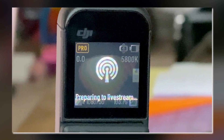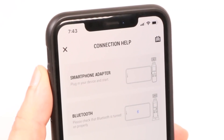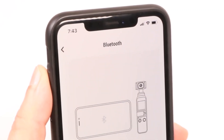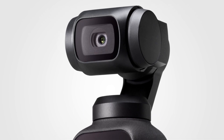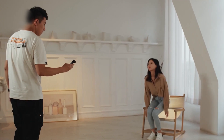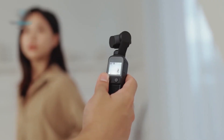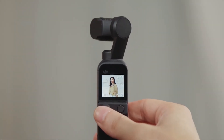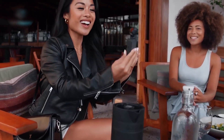The current live stream feature on the Pocket 2 is seen as impractical by some, so a more efficient software solution that integrates seamlessly with other devices would be highly appreciated. Imagine using your Pocket 3 as a webcam with ActiveTrack during a Zoom call, for instance. Although some of these capabilities can be achieved with the do-it-all handle, having them as built-in features would be far more convenient, eliminating the need for additional accessories.